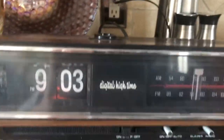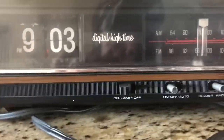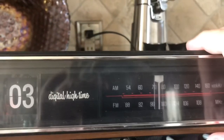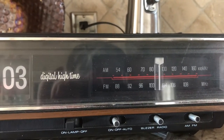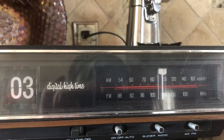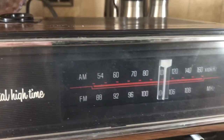Okay, so now let's go ahead and turn the radio on. I think that's good. Trying to find a good station.